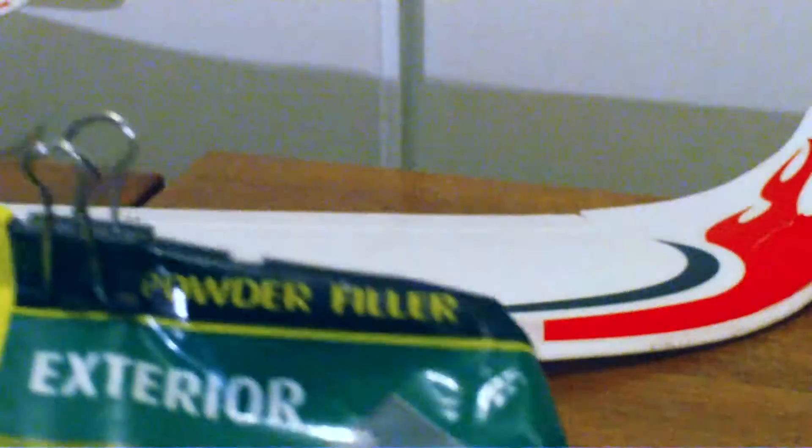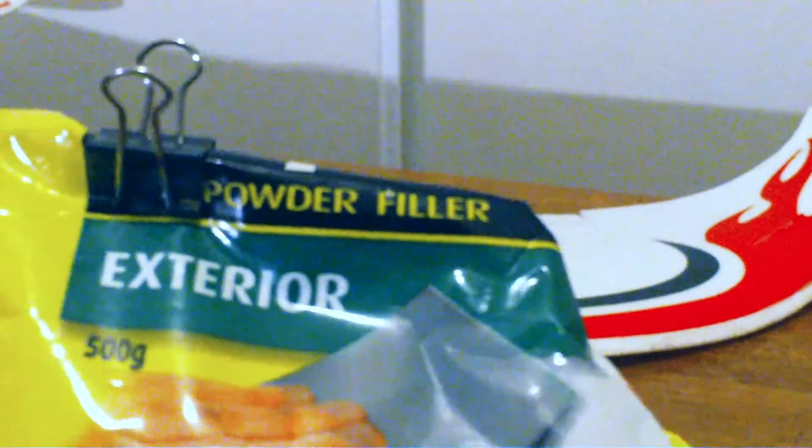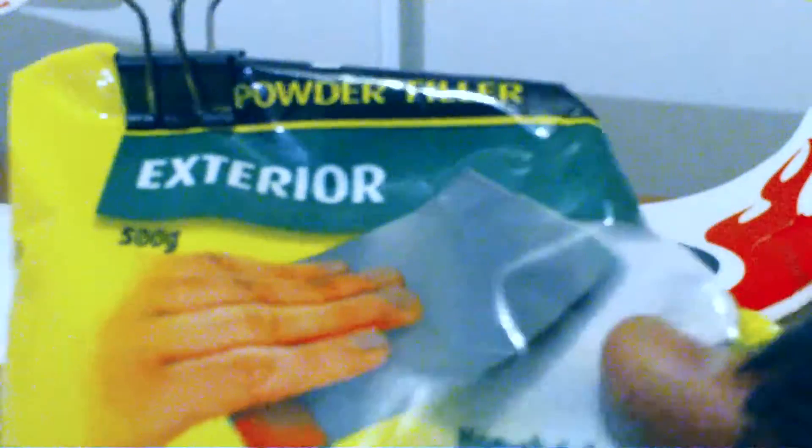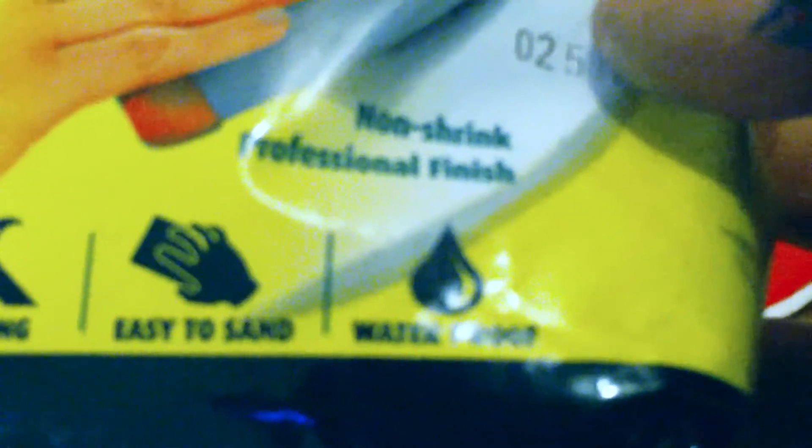This is an exterior powder filler — basically just grey powder that you mix with water. Unusually, it actually does everything it says on the package: it's strong, you can sand it, it's waterproof, and it doesn't shrink.